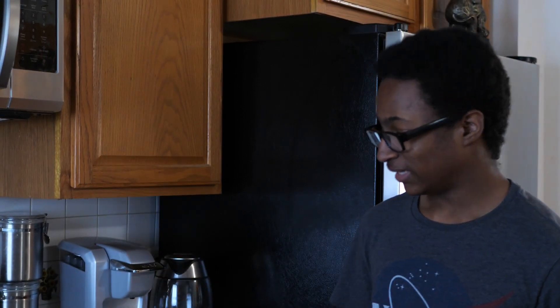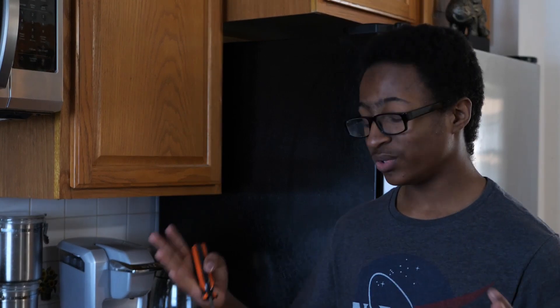Hey, have you ever wondered why your microwave hums? What are you doing to my house? How did you even get in here? It was already open. Anyway, that's besides the point. I'm here to teach you about electricity, magnetism, transformers, and frequencies. Doesn't that sound fun?